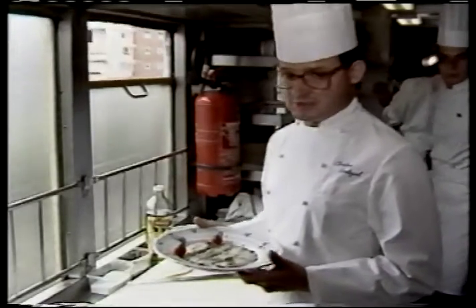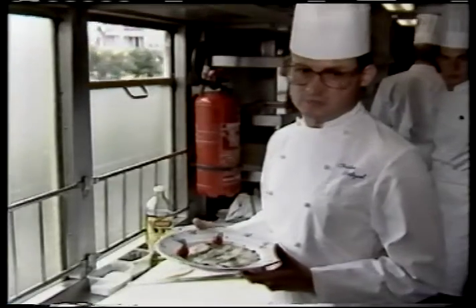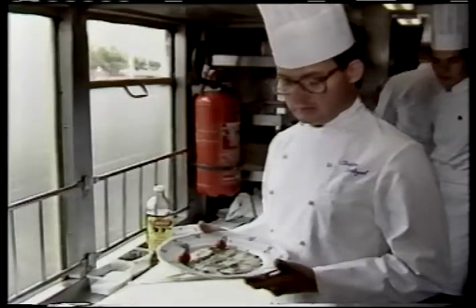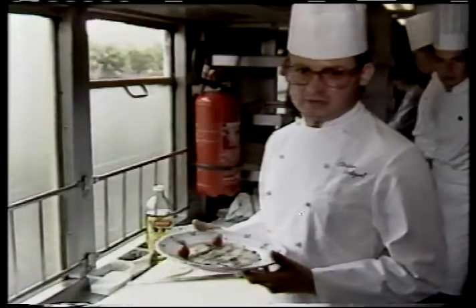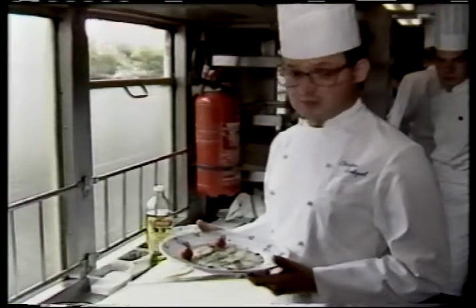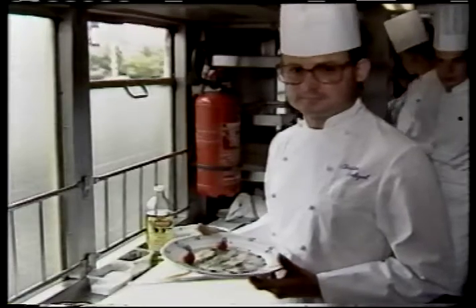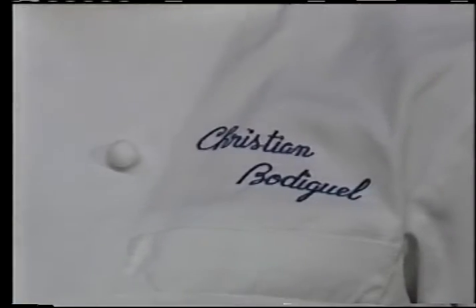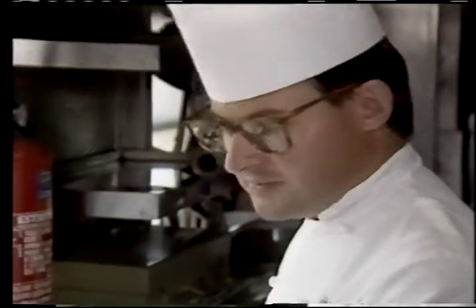This is a quick recipe which requires a little attention, since we are using delicate products such as caviar or sturgeon. We serve this with either champagne or vodka, depending on the client's taste.